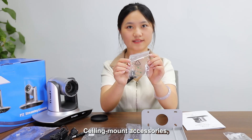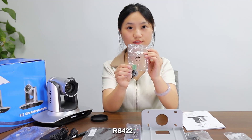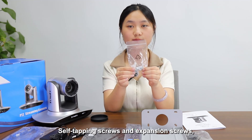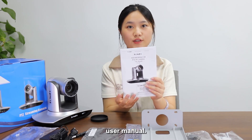Also included are ceiling mount accessories, RS422 cable, self-tapping screws and expansion screws, and the manual.